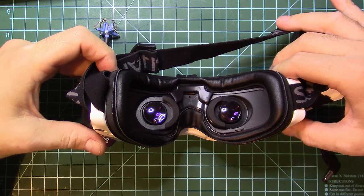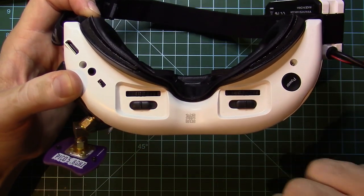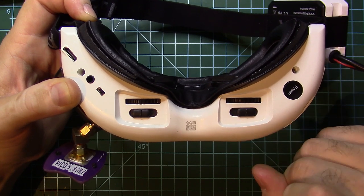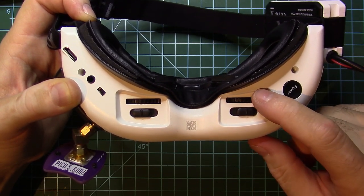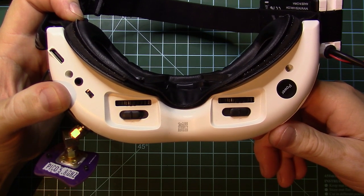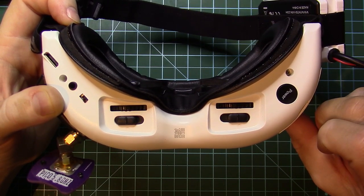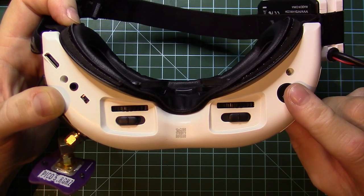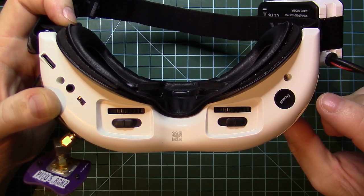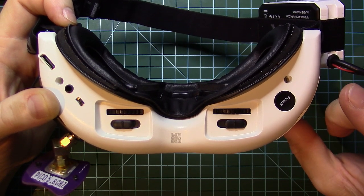The FetchArc HD02 has something new in the FetchArc lineup. They have IPD adjustment like we used to, but also we have a focus adjustment so that you can focus each eye perfectly and have a clear image. We also have a power button, which everybody was asking about. I'm not particularly happy with the position of the button, and I have been so used to using the barrel connection to power on and off the goggles, so I am not using this.